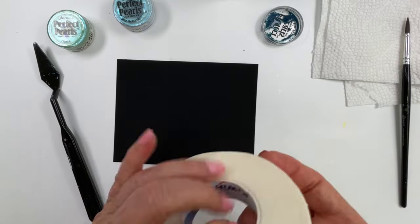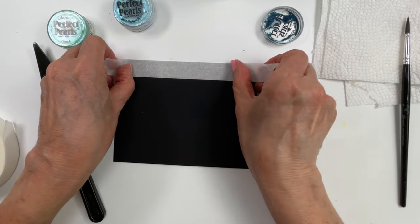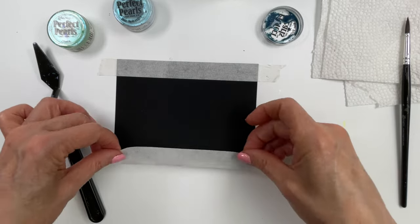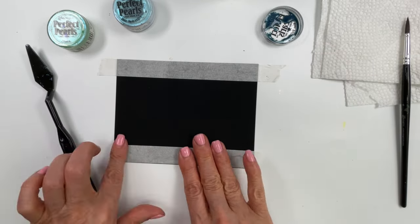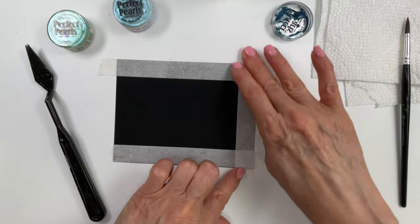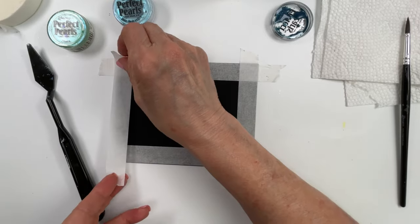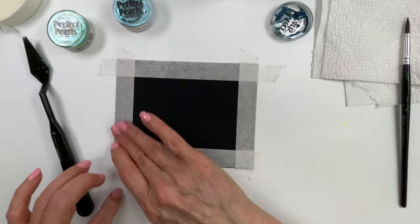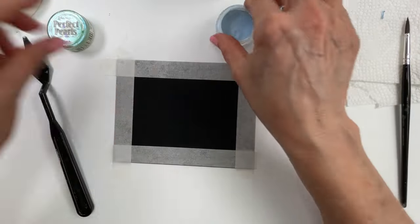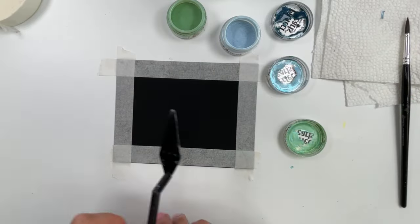I have a five and a half by four and a quarter piece of distress heavy stock in black, and I'm using half-inch washi tape to mask all four sides of the cardstock, flush to the edge. This will make a nice crisp finish for our water background. I'm using blue hydrangea, zinnia, and blue patina for the background.